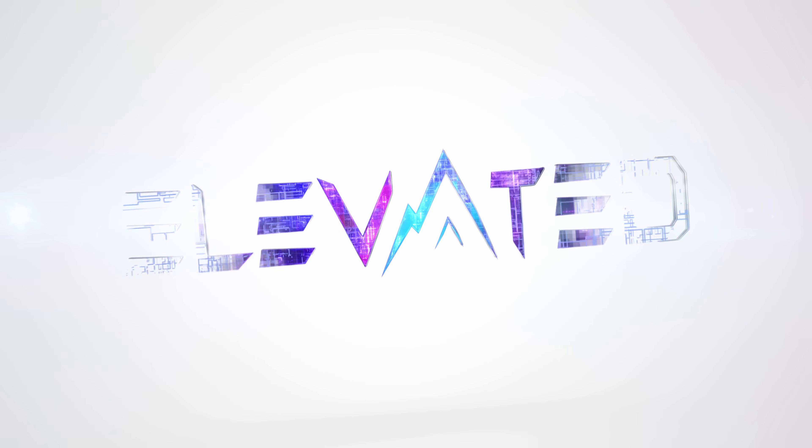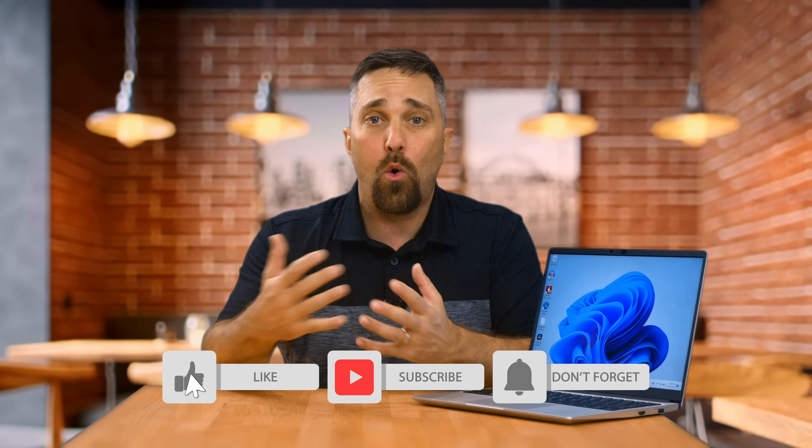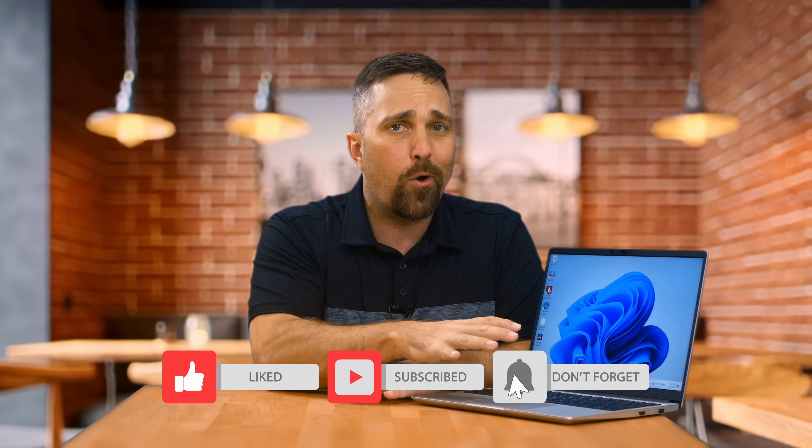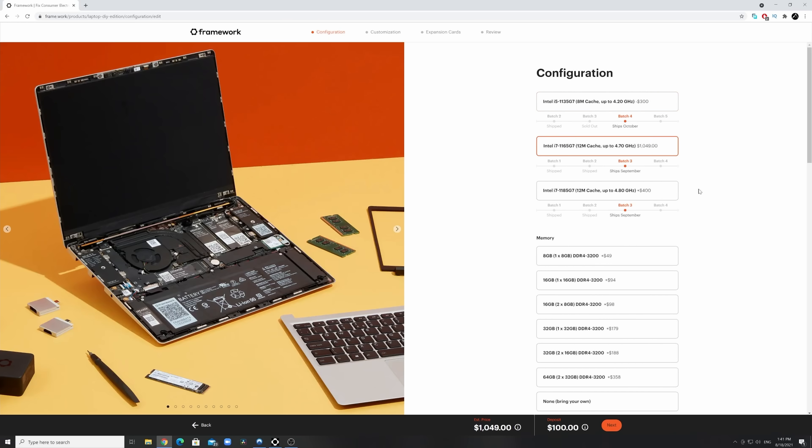Let me begin by saying this is not a sponsored video or requested review. Framework didn't send me this laptop — I purchased it myself. Framework doesn't even know I or this channel exists, as far as I know. That allows me to comment on the purchase process and customer experience. I ordered this back in May on the day pre-orders went live, so it is a batch one unit. The website is well-constructed and ordering the laptop was painless.